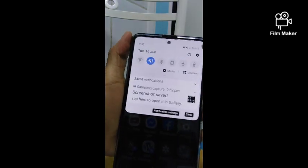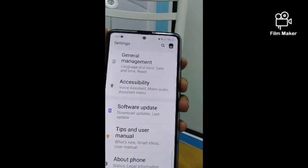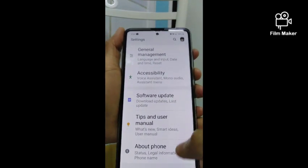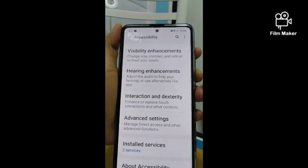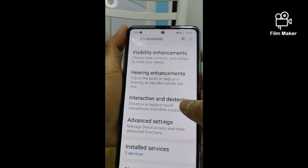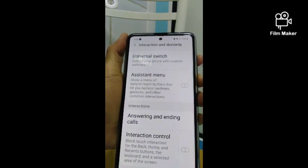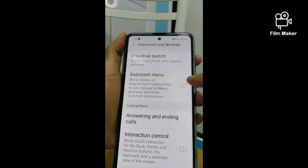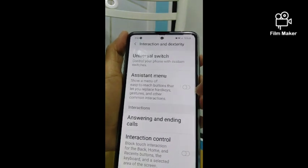Another way is to go to Settings, press Settings, and then go to Accessibility, and then press Interaction and Dexterity. Then go to Assistant Menu — here you can show the menu, which has easy-to-use buttons that let you replace hard keys and gestures and other common interactions.